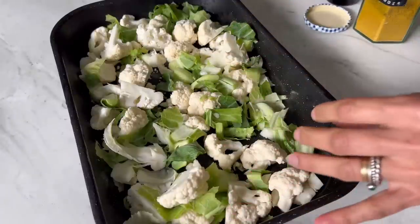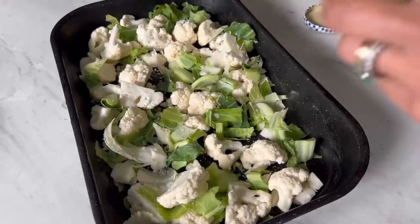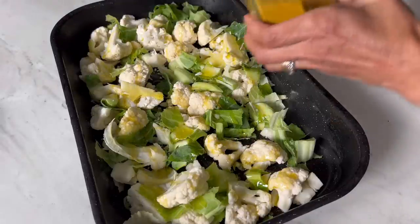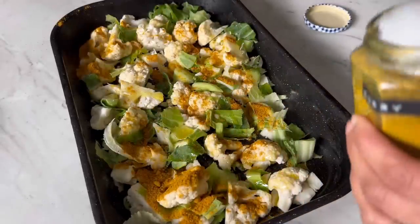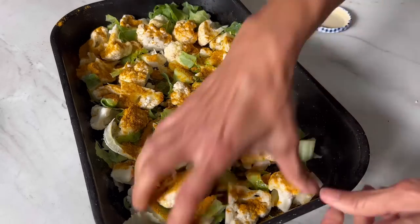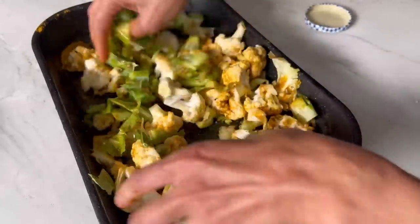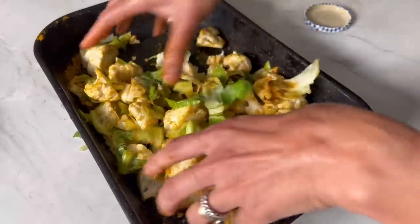A few things to add here: a good pinch of salt — around half a teaspoon — a couple of tablespoons of oil (I'm using olive oil), and some mild curry powder. I'm going to add about one and a half tablespoons of curry powder, then give it a good mix. This is going into the oven for around 25 minutes. We want a lovely golden colour on the edges of the cauliflower and obviously want it cooked through.